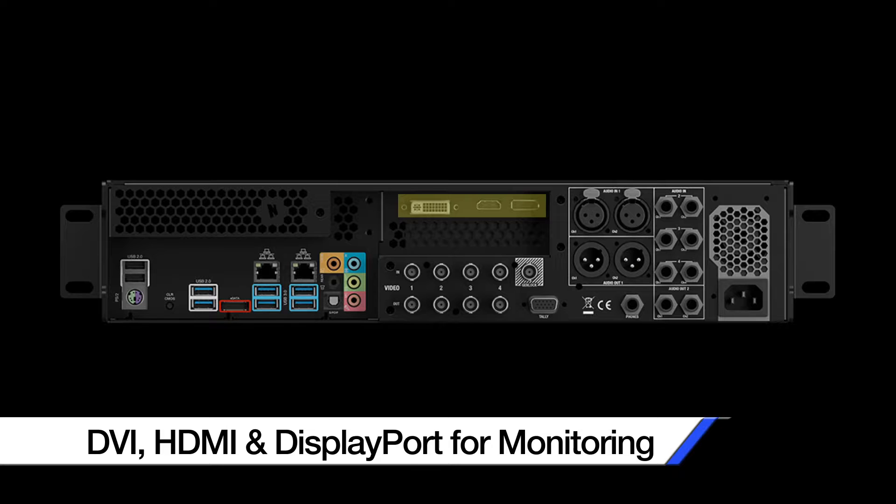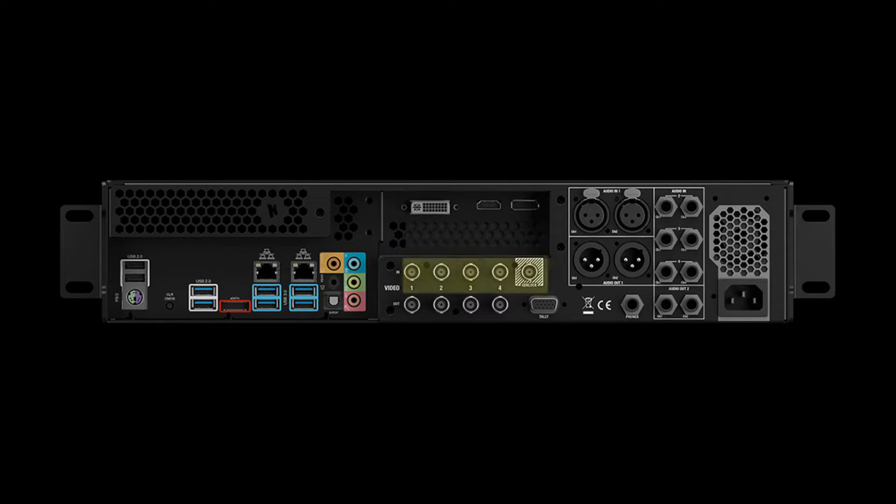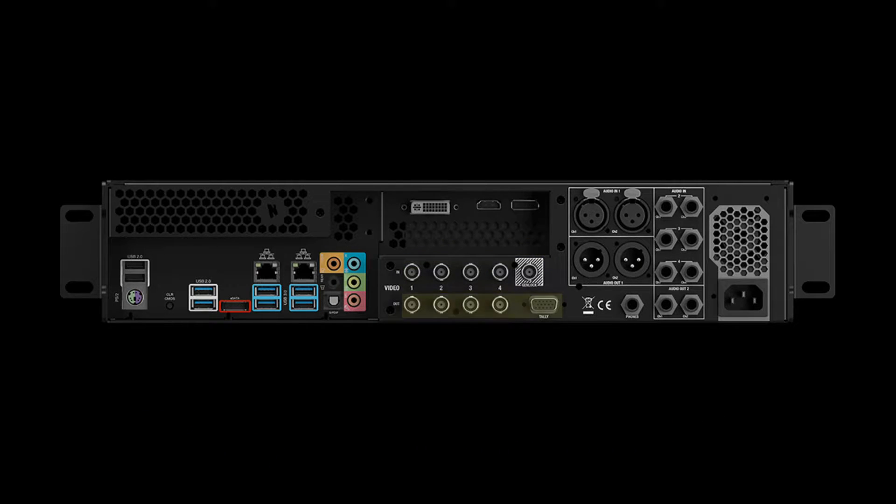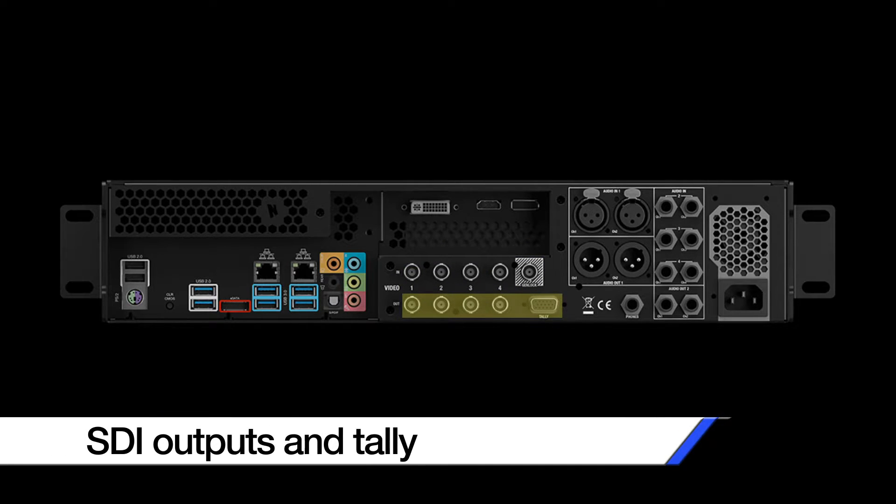In the middle on top we have three connections for hooking up your monitors and multi-viewers. Beneath that we have four independent SDI inputs and a genlock connection. Underneath those we have four independent SDI outputs along with a tally connection.